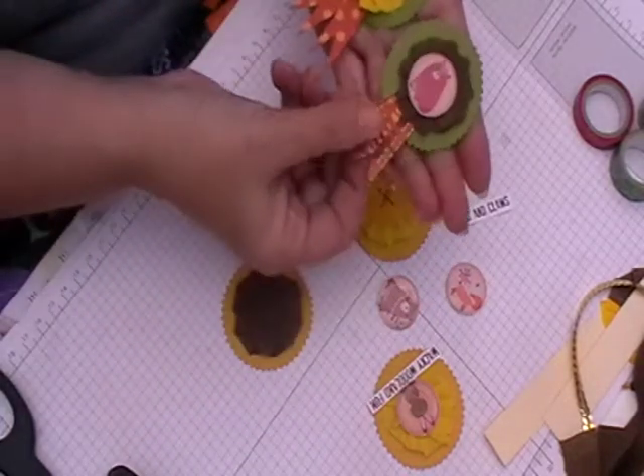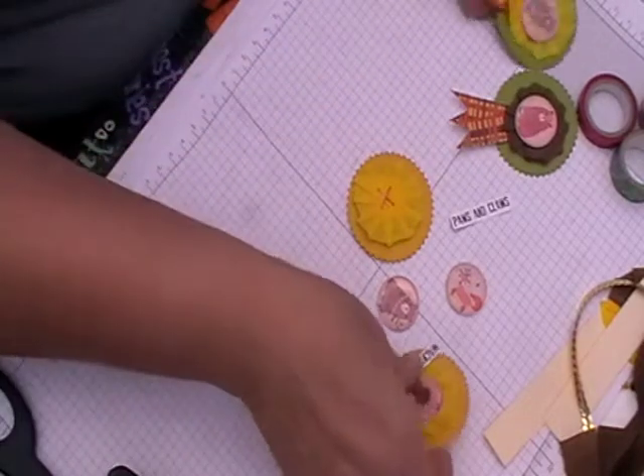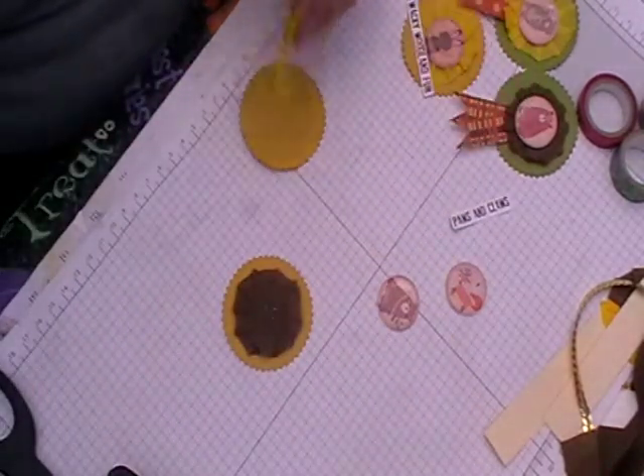So that is the two little prize rosettes that you can do. I quite like both ways really.